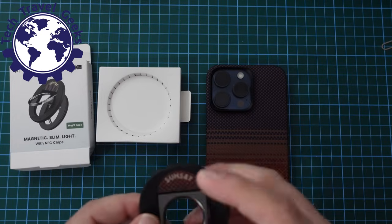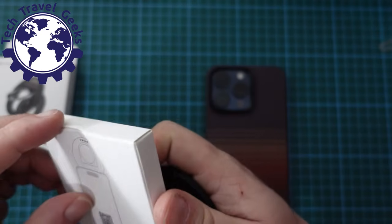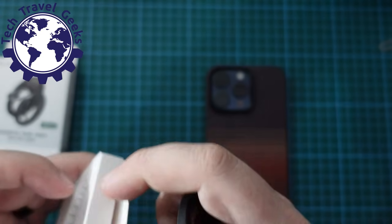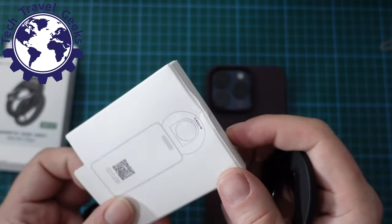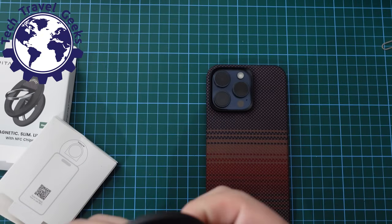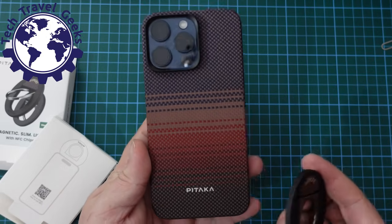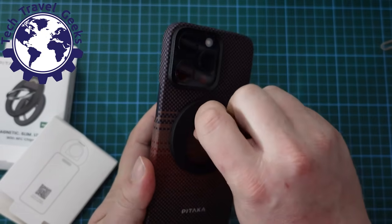First impressions: it feels okay. Let's see if there are any instructions in the box. It seems not — just a picture and a QR code. Scan to check NFC. But first things first, let's try and see what happens when we just put it on the case. It's a magnetic finger adapter, and it works.